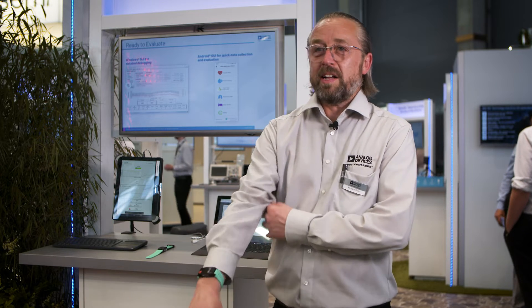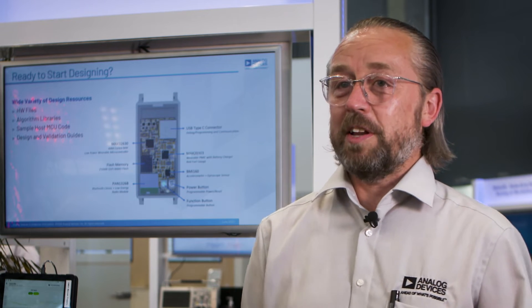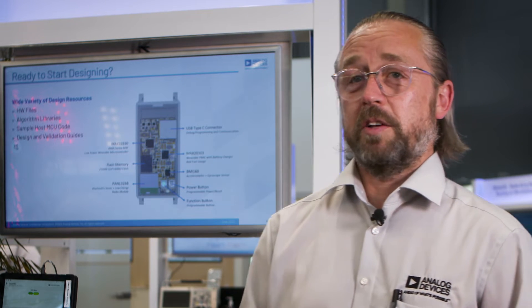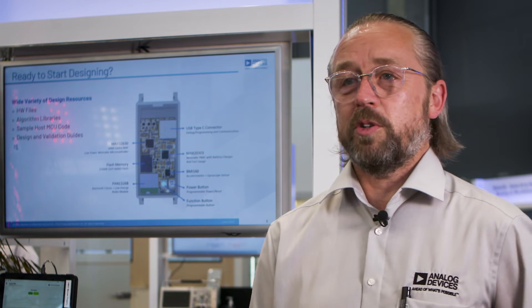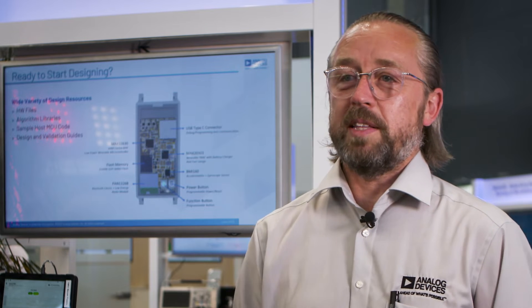At Analog Devices we say using our evaluation platform saves you a minimum of six months development time, especially in the algorithms because they're very complicated to write and take significant time and lots of validation. We go to hypoxia labs and test our SPO2 levels to make sure we're working as expected by the industry standards.